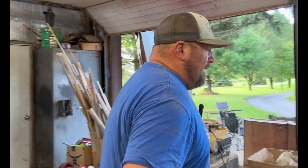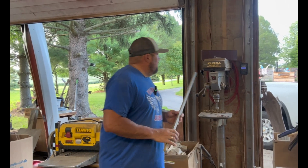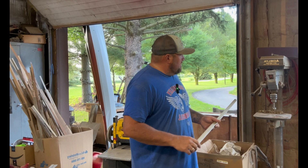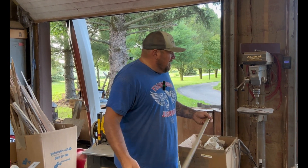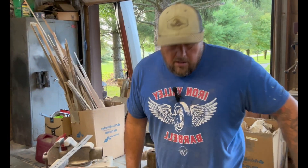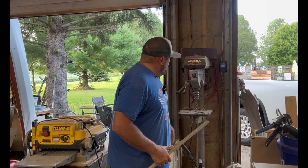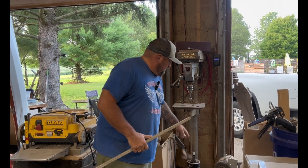Oh, I almost forgot one of the most important tools. This tool is great to always have: a nice big drill press. You can get the tabletop ones, but I suggest a freestanding one and decent horsepower — I think this one's one and three quarter. I've got duct tape and everything on it, but this sucker runs like a sweet baby. Drill presses are really nice because with that you can get Forstner bits.